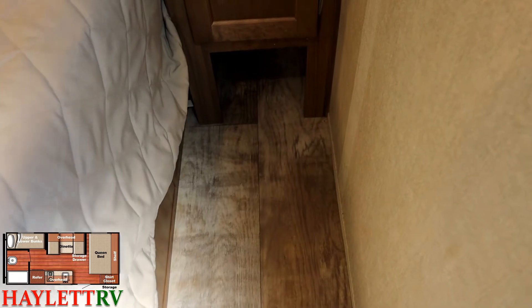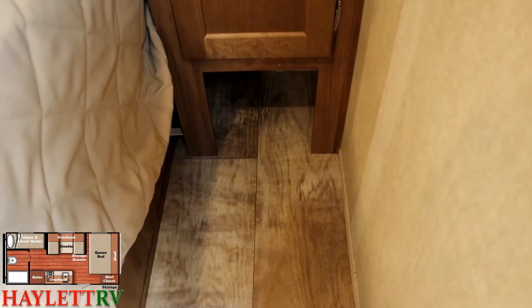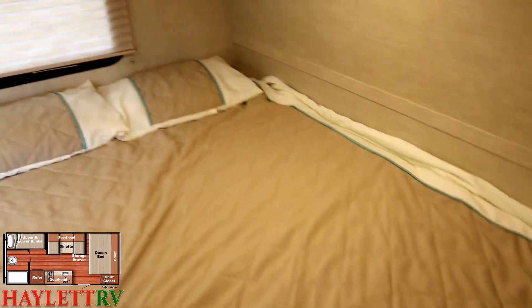With this being 8 foot wide, there's space right by the door where you can come in and kick off your shoes. And they left a handy shoe garage down there to accomplish exactly that.